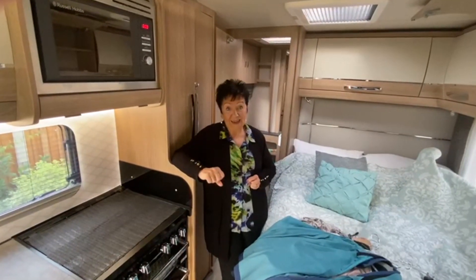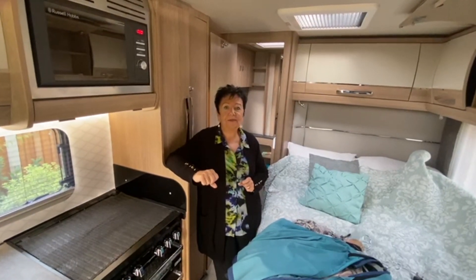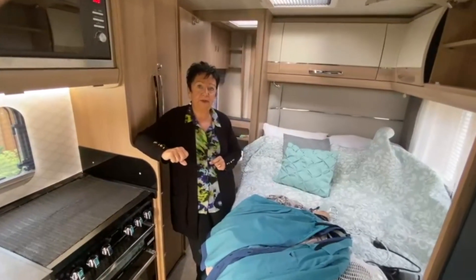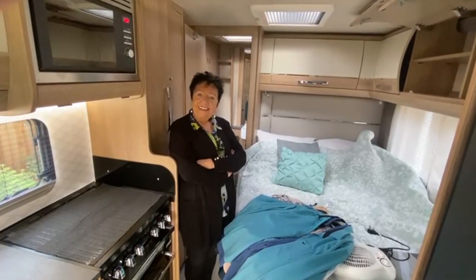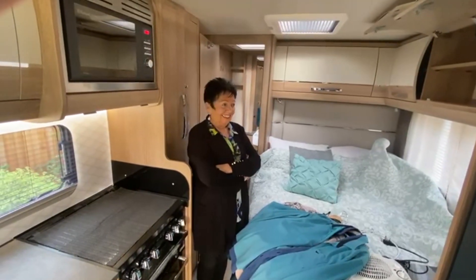We've got a lot of sites booked for next year — five sites, ten weeks already booked. We'll tell you about that on another vlog once the prices are confirmed, because we feel prices might go up next year. But it gives you something to look forward to, knowing you're going away.